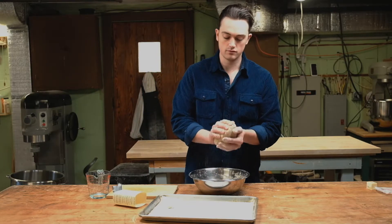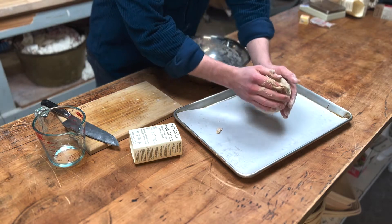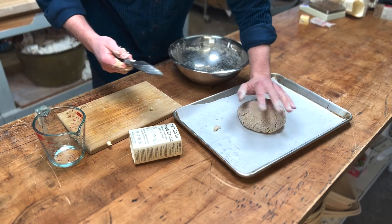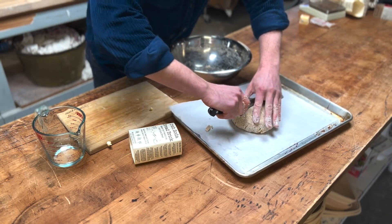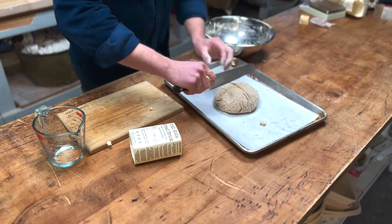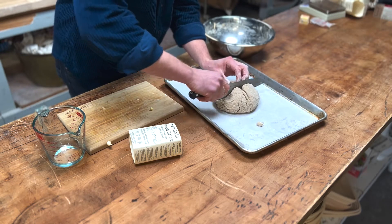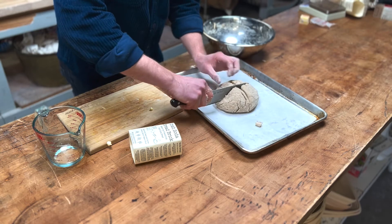Now that we have a nice dry dough ball, we're going to place it on our baking surface, press it down just slightly, and we're going to score it across the top. You want to cut a pretty decent slice. Some people even go so far as to cut all the way through down to the baking surface, which is up to you — you can try different methods. I like to get it about halfway down the whole dough mass.